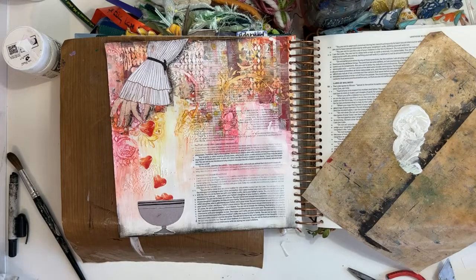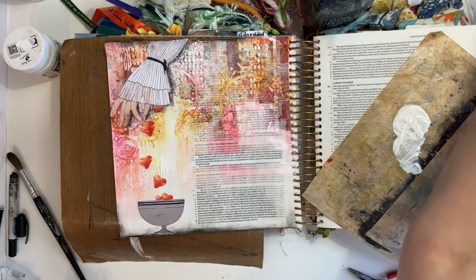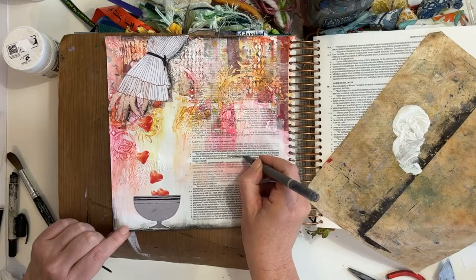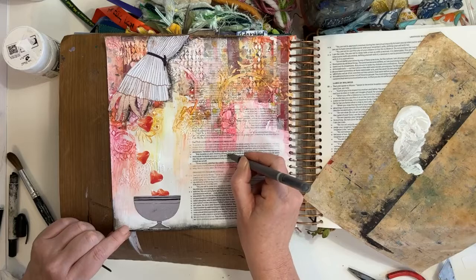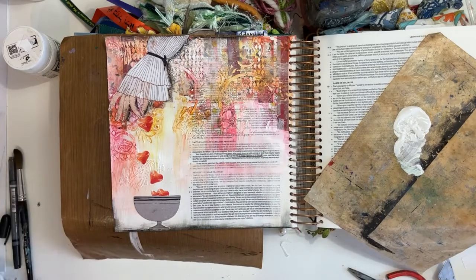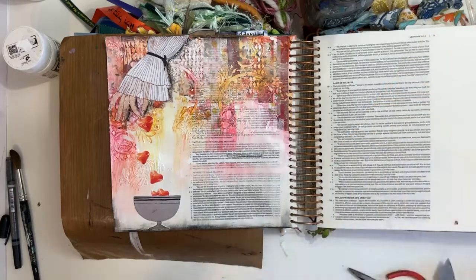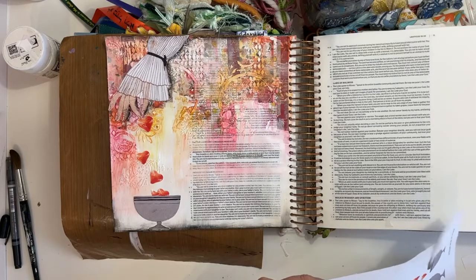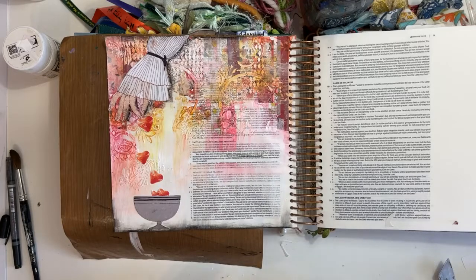I am happy with that — I'm going to call it a page. I just want to underline 'the life is in the blood.' I want to stick the word 'Covenant' on the cup, because it's the cup of covenant and it's a blood covenant — the blood of the covenant is the cup and the waters of the womb.